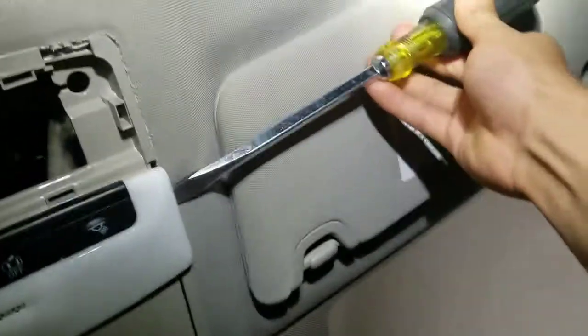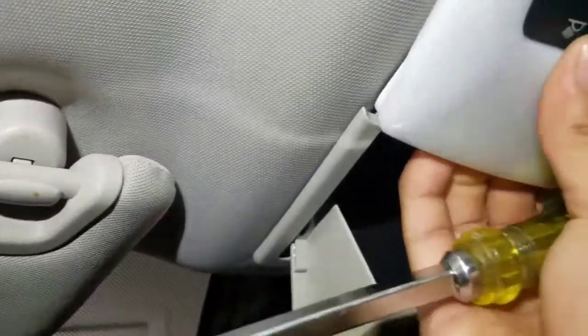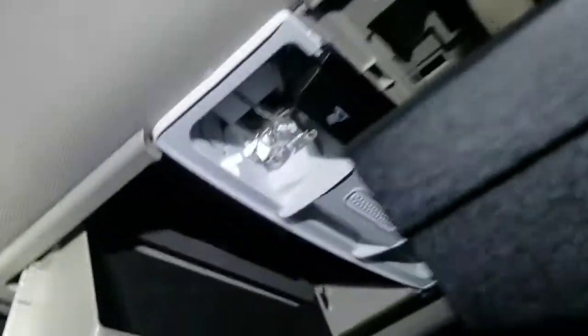Take it off on the side right here — I already loosened it up a little bit, but when you first do it, just be careful with this plastic. Take off all of the edges. Once it's loosened up it comes off, and then you can get to the light.